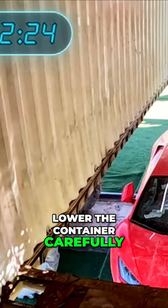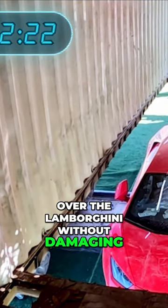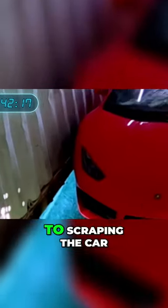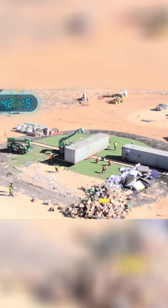With that being done, Blake just needs to lower the container carefully over the Lamborghini without damaging it — one scratch can cost thousands of dollars. You're good, just like that. It is so close to scraping the car. Watch your fingers, we're coming down.